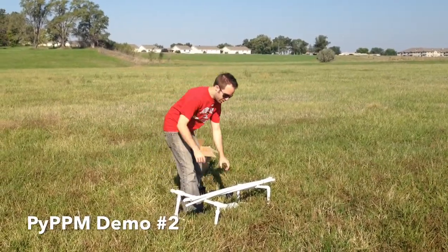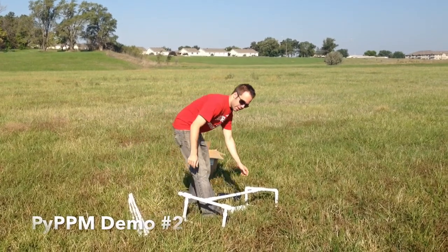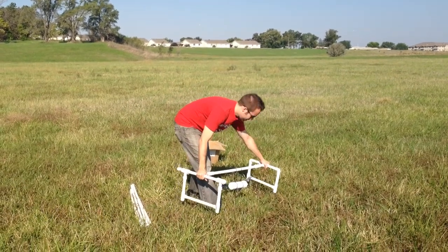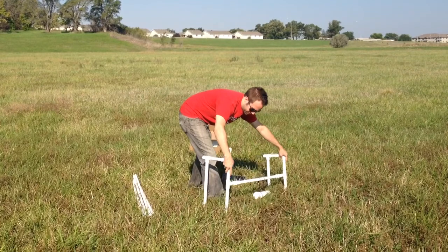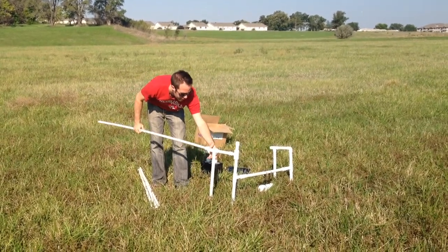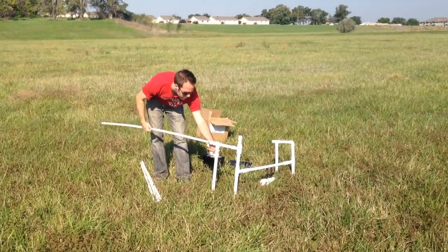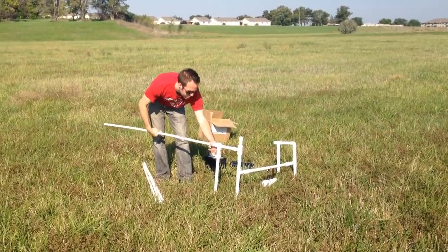Hey everybody, I'm back again with a quick demo of the Pi PPM hardware. This time I want to focus on covering some of the technical details that I didn't hit on in the last demonstration. I really want to hit on exactly how to use this, how it's set up, and what factors I'm thinking about when I set this experiment up.